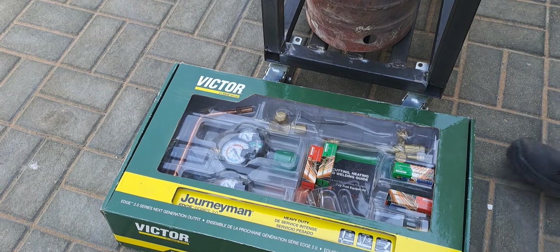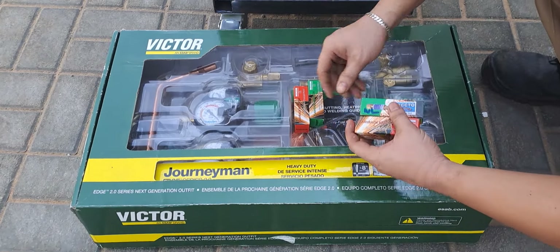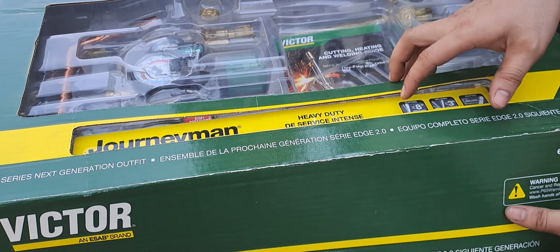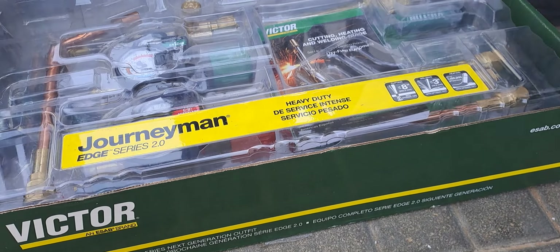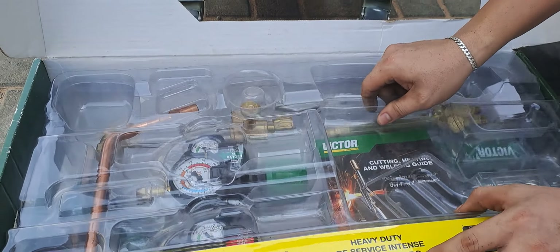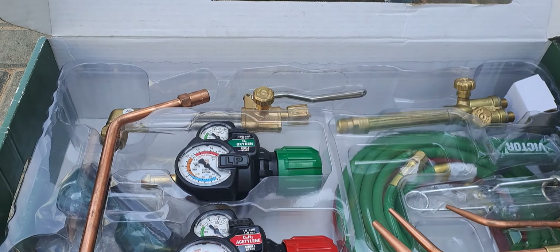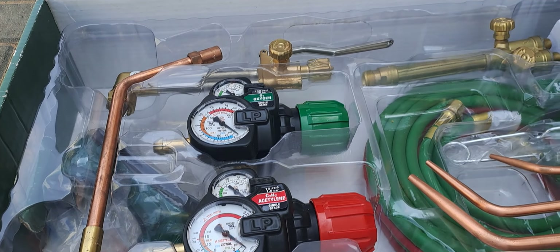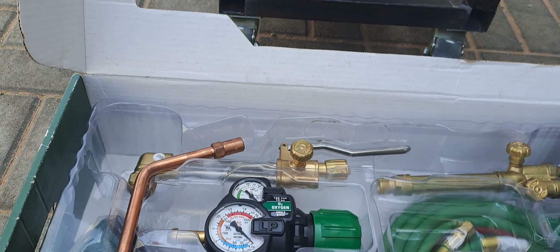First we unbox this and get the pressure gauge. Green is for the oxygen and red is for the gas. The brand of this acetylene equipment is Victor.